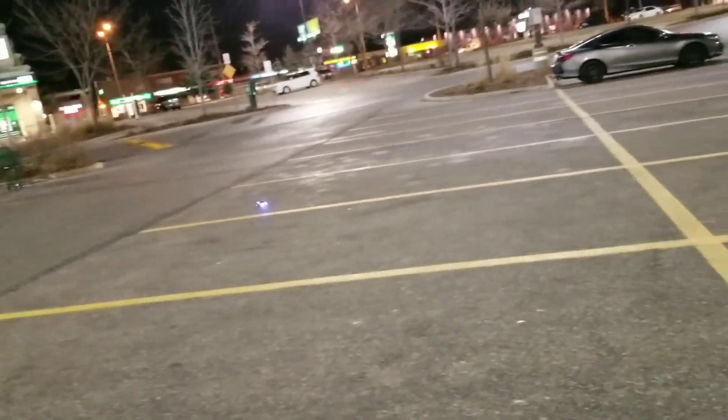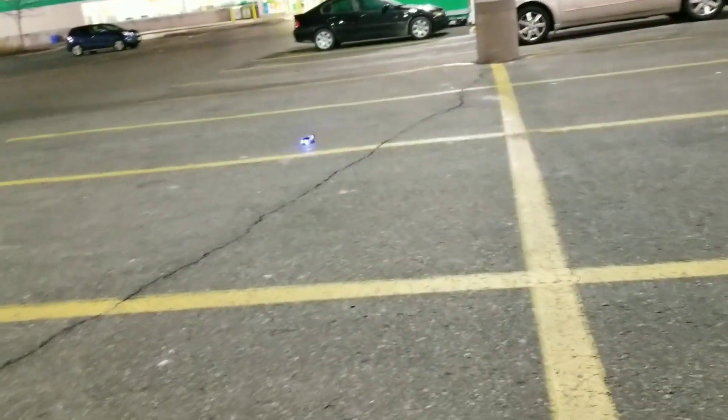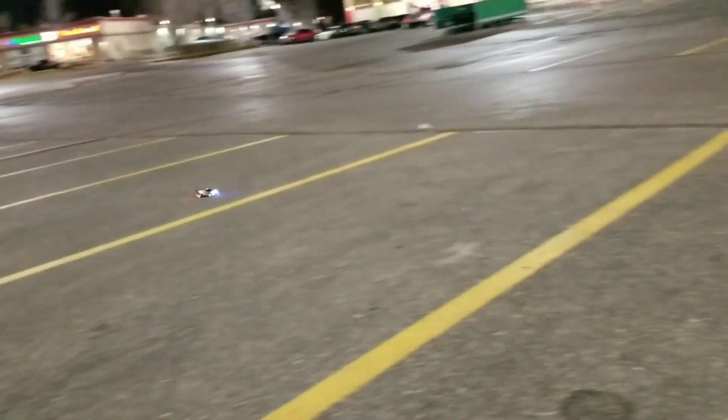Every one of these cars I have with a light mod on it. Check out the range on this one, let's go way down there. Need some muscle. Still have good control. Way down there, look at that.